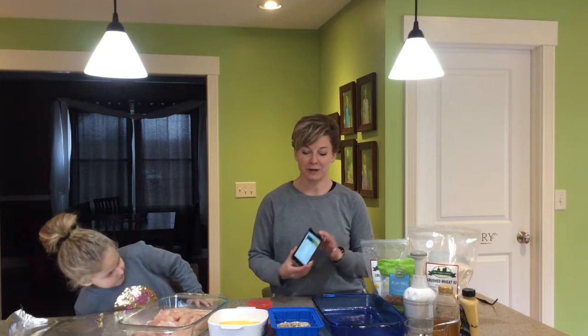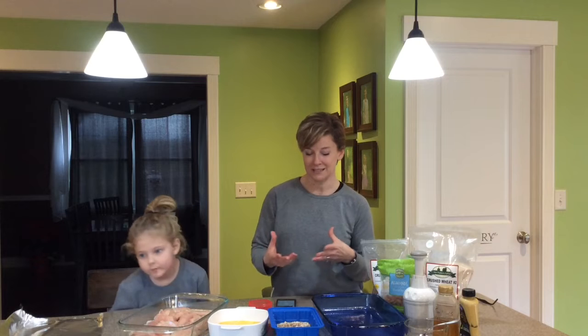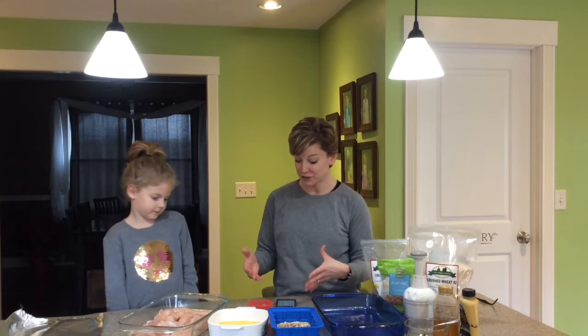The recipe I'm using is right here off my phone. I pulled it off of Beachbody On Demand — there's a program on there for kids and fitness and they have great kid-friendly recipes. I pulled up almond crusted chicken fingers because Finley requested it.